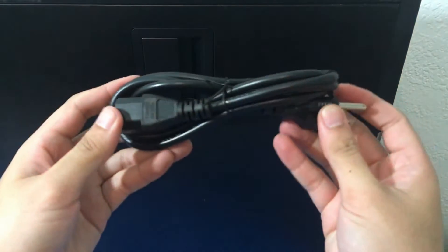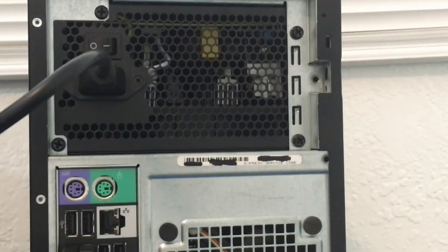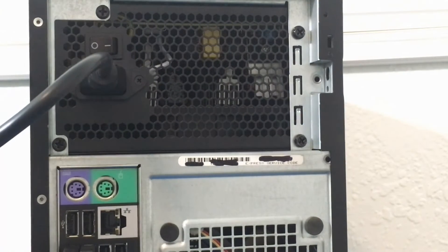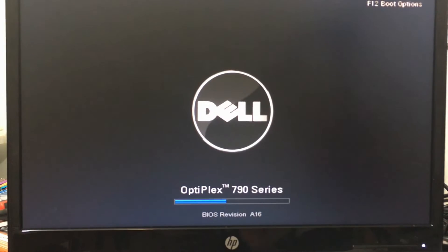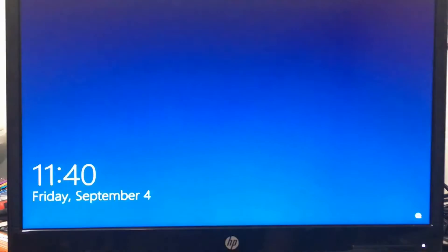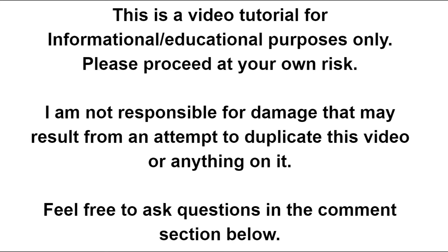Now we are going to use our new power cord. I do have it turned off. So let's turn it on and give it a boot up. Everything booted up well — power was good and Windows booted up fine. I didn't see any issues, and it's a pretty quiet fan. I hope this video helps you out. Thank you for watching. Take it easy.